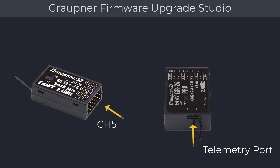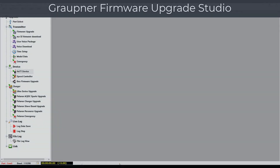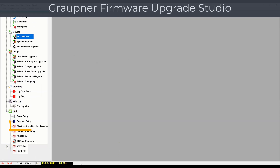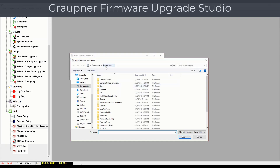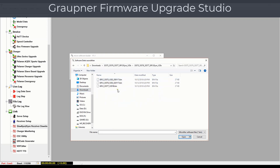To update your gyro receiver, you will need to manually download the firmware from the product support page. Click on the Link option to reveal additional menu options. Look for the Slow Flyer and Gyro Receiver Downloader option and click on it. This will bring up the software loader dialog. Verify that the COM port is selected and click on the Data menu option, then select the firmware for your receiver model.